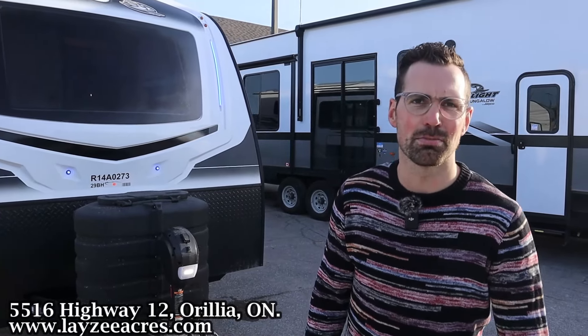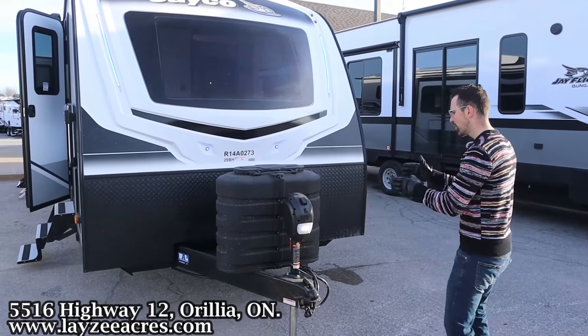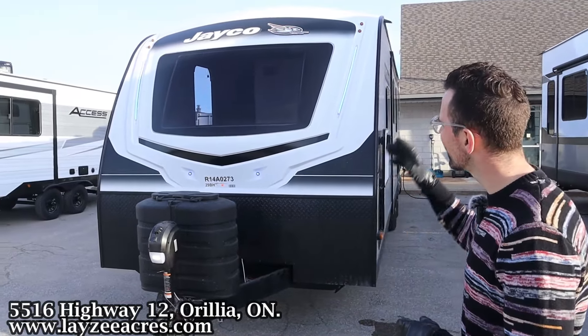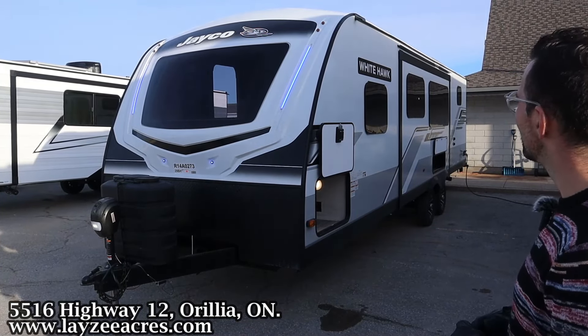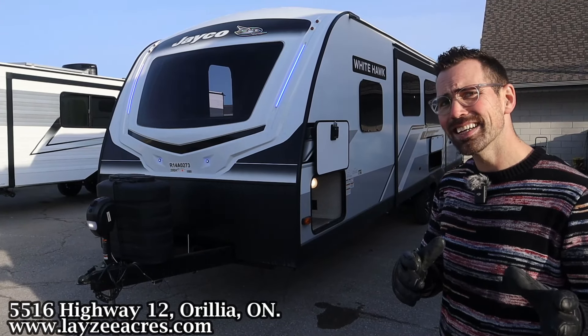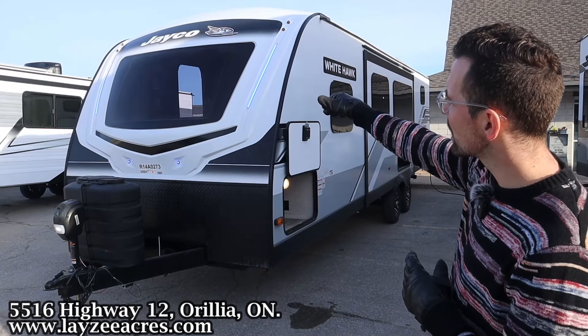Just under 7,000 pounds. Front power jack, 30-pound propane tanks, a battery in a box provided by Lazy Acres going in behind those propane tanks. Great looking new exterior for 2024 — they went a little more dark, a little less swooshy, more monochromatic. Great word.